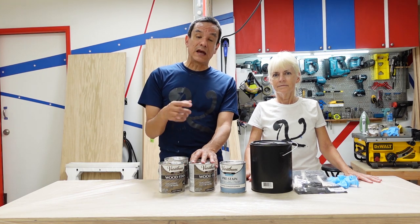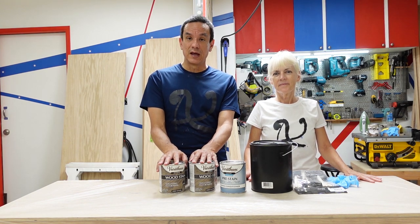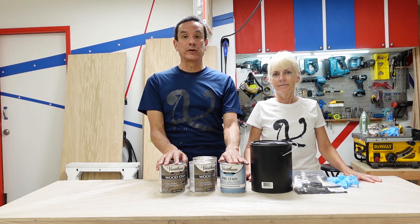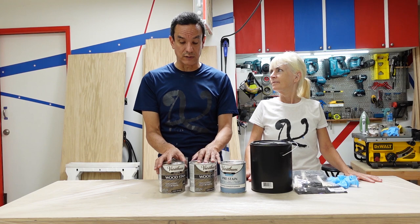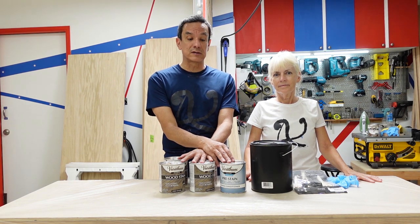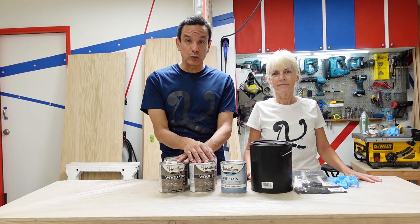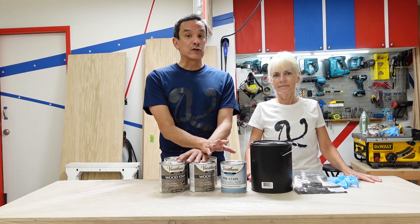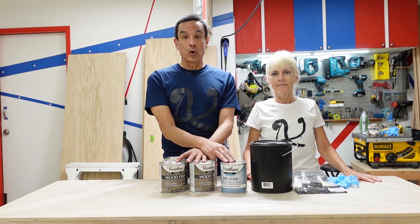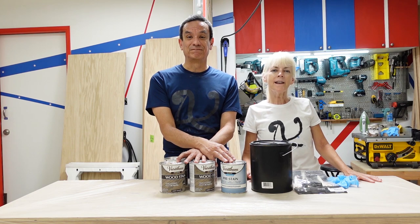We purchased oak. Oak is a solid wood that's not porous, so we're not actually going to need the pre-stain. But we wanted to point this out in case you decide to do this yourselves. We purchased the pre-stain anyway because in addition to the bed, we're going to be building some other cabinets and shelves to add to the Murphy bed, and those pieces we might use pine and other woods that would need it.